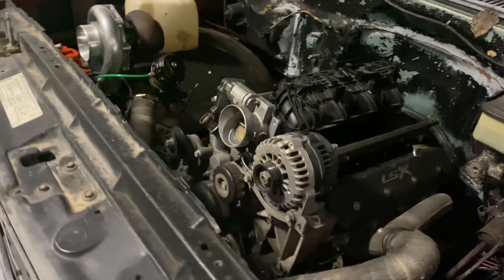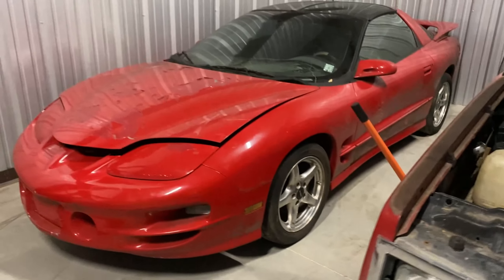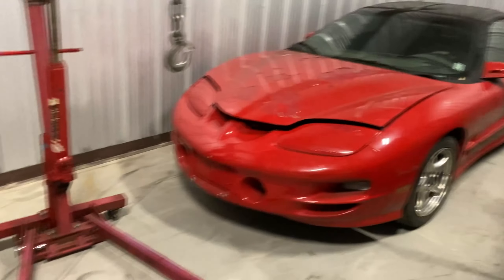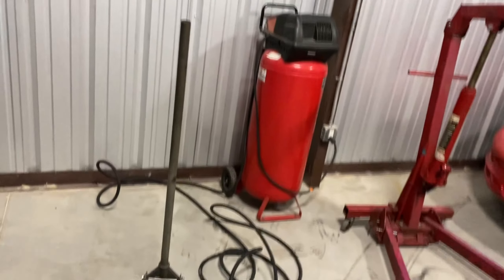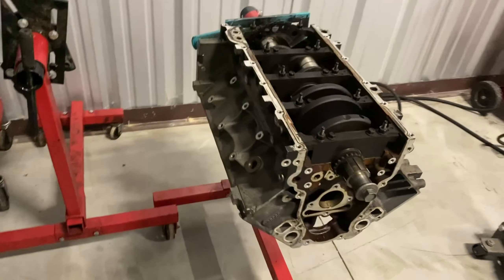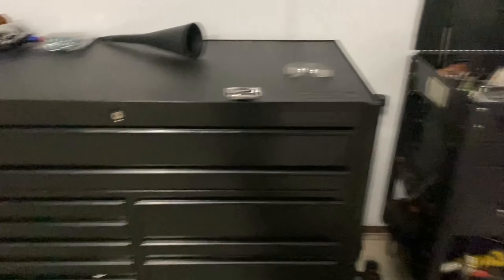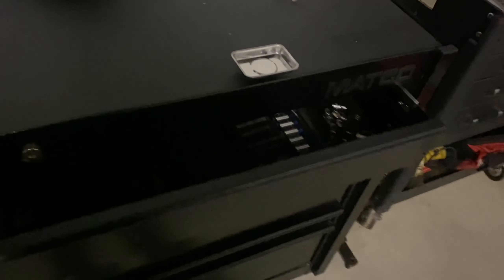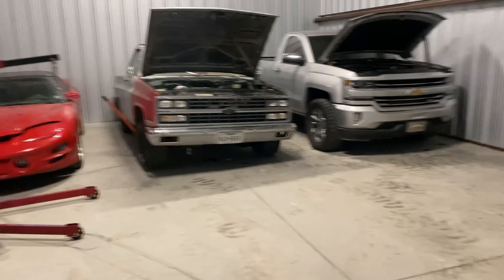And here's the C10. I got one of the motor mounts on backwards so the motor's sitting too far forward — that's basically as far back as it goes right now. And then I'm doing some work on this F-body right here. This one is for an LS swap. Got my toolboxes here, got my tools and stuff. Ready to work.